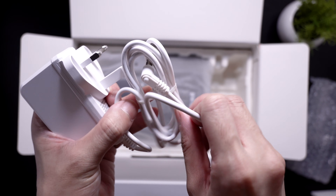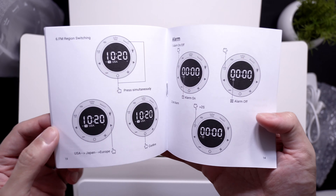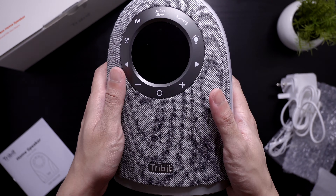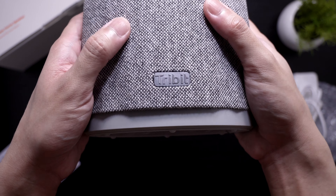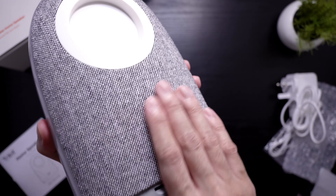Let's see what's inside. First up, we have the FM antenna for better reception. Next we have the power adapter. This is a type G plug, so you might need an adapter depending on where you live. This adapter supplies 45 watts of power. Here's the manual.